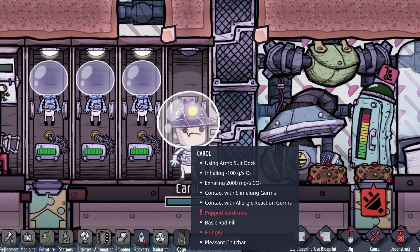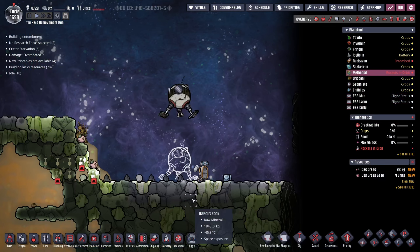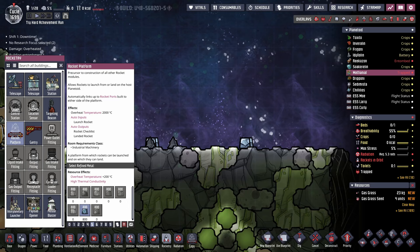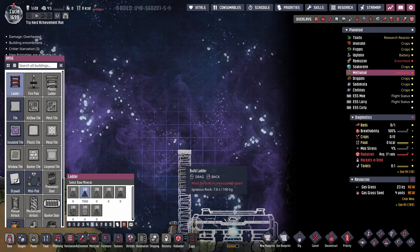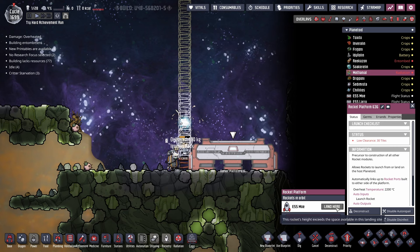Now they're 100% inside the suit. In the trailblazer module, we can select Carol and click deploy. Here comes Carol now! First thing we do is deconstruct the trailblazer lander — that way we have enough steel to put down a rocket platform. I suppose while rover is standing there, they can also start building.